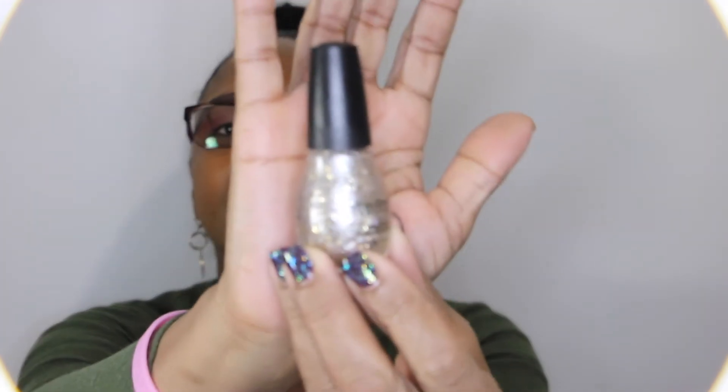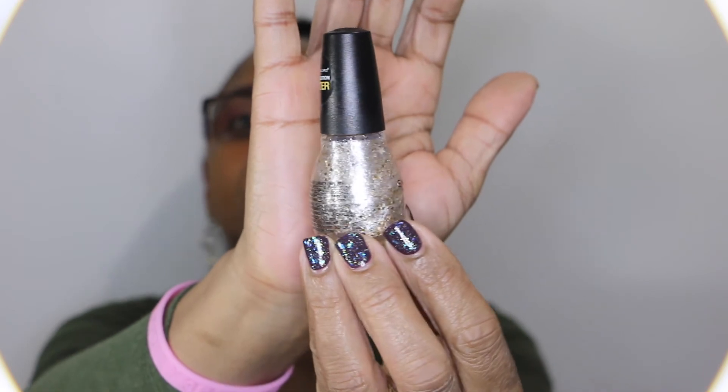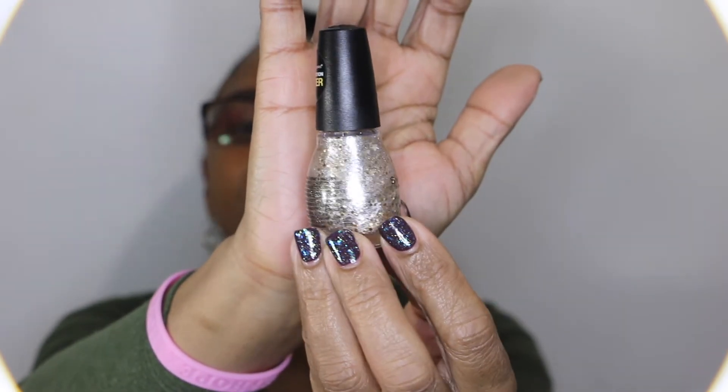So the next one is called Slay My Name, and this one is a clear base and it has some holographic shimmers in it, also white matte stars, metallic gold glitters, and then there is some silver and gold shimmer in it also. It is gorgeous — really really really beautiful. I like this one a lot. It's really pretty.